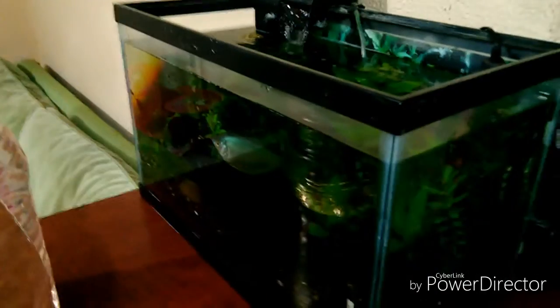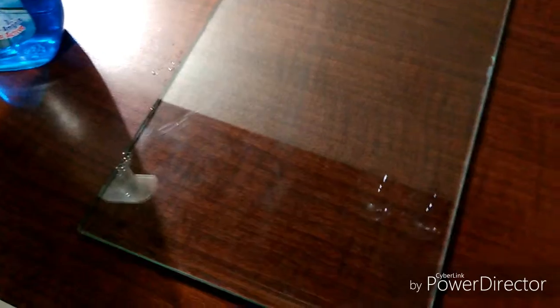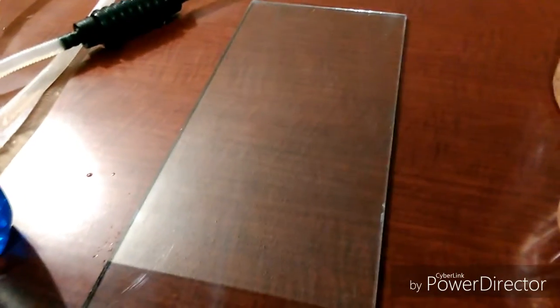No voy a realizar un sifoneo, ya que los sifoneos yo los realizo cada mes. Iniciamos quitando lo que serían las lámparas. Realicé una limpieza de la tapa de la pecera. Utilicé un poco de Windex para limpiar el vidrio y que se vea un poco más cristalino, nomás que hay unas pequeñas manchillas aquí; yo creo que son del otro lado.